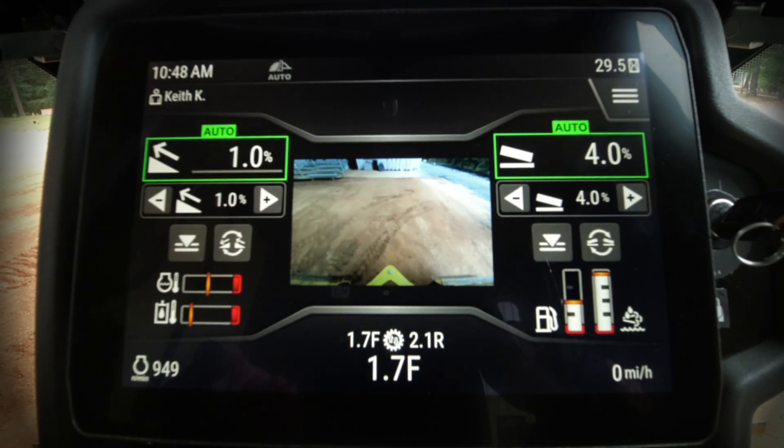The interesting thing about slope assist is that we are not using any off-board equipment — only on-board hardware. The machine uses the surface the track is sitting on as a reference point to create the blade angles we want.